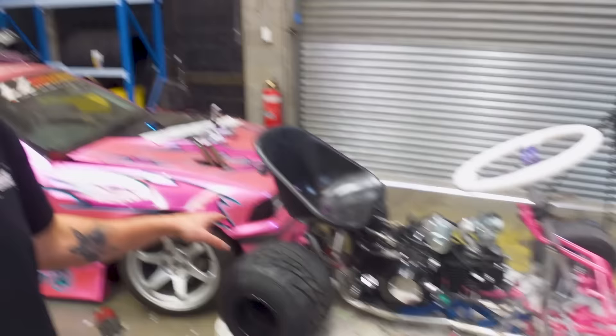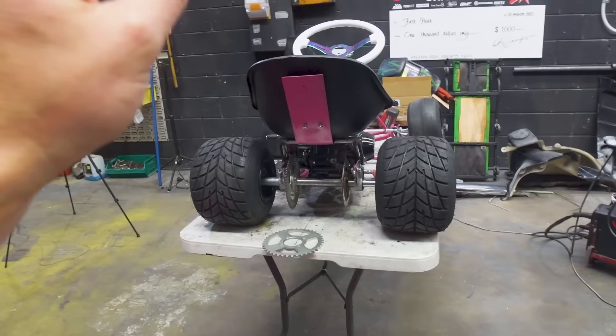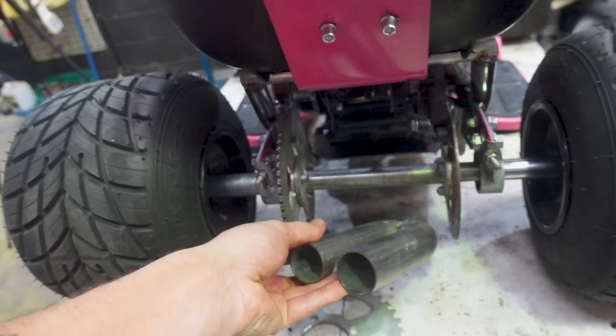Next job is the chain and sprocket — they call it biting the head off the frog: doing the job you least want to do straight away just to get it out of the way. This is that job. I also just found twin tips in our scrap bin — we're doing blast pipes, that is going to be so good. But enough getting distracted, let's actually do the axle now.